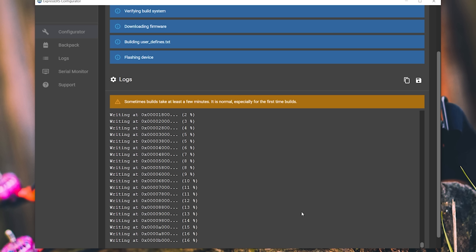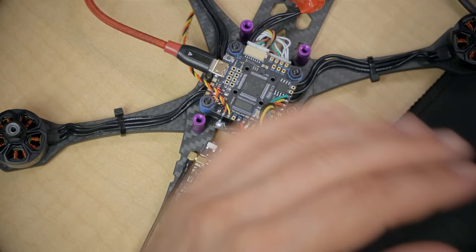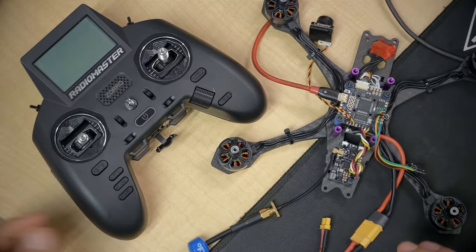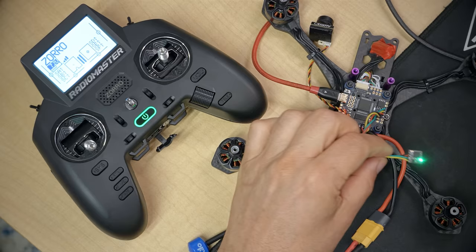Sure enough, it has worked — we can see it writing firmware to the receiver, and the LED on the receiver has stopped flashing. Once done: success. We've now flashed the receiver and the controller to the very same firmware. We can verify they're going to talk to each other by powering up the controller, then plugging in the receiver via USB. The receiver will power up and we should see a solid LED indicating they're bound and communicating.